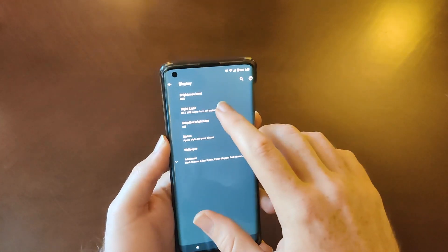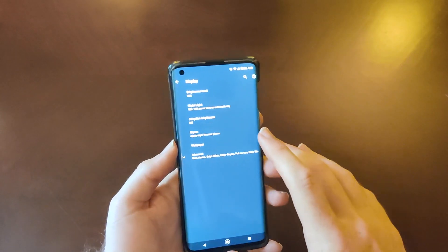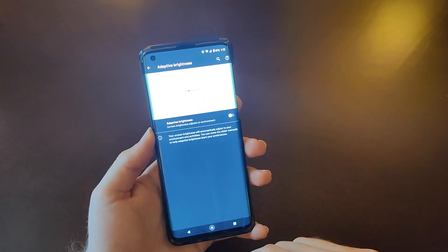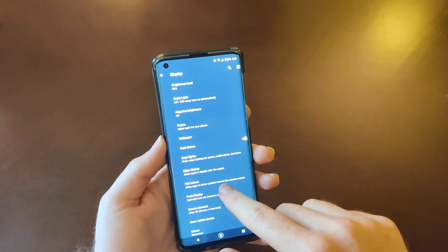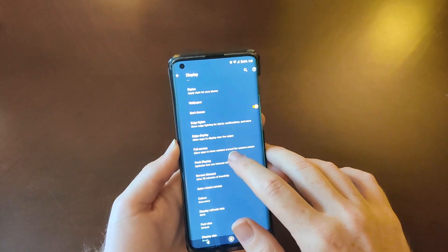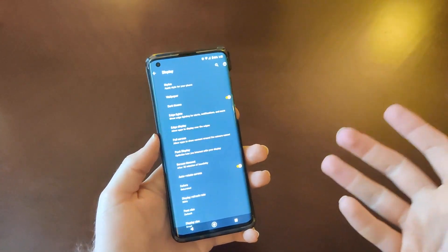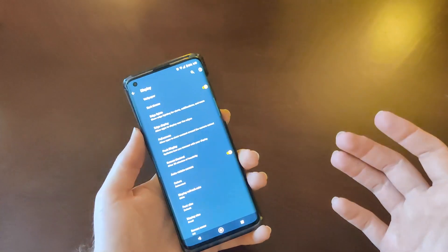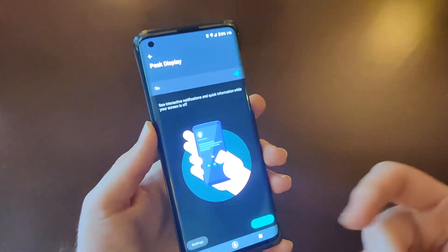Going into the settings — we have adaptive brightness, which you can turn on to change brightness depending on your environment. In the advanced settings, there's a dark theme. Of course you have the edge light settings, which lights up the edges of the display for notifications. And then there's Peak Display, which is on all Motorola phones — when you pick up your phone you can peek at your notifications, as you can see demonstrated there.